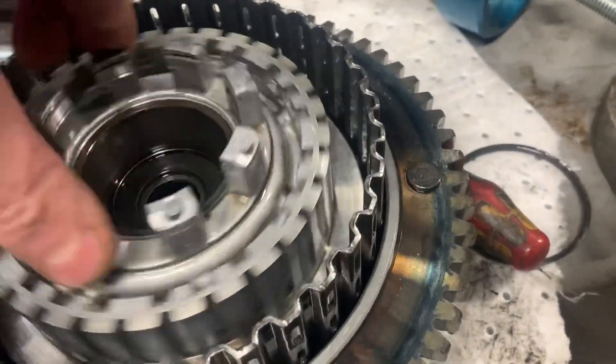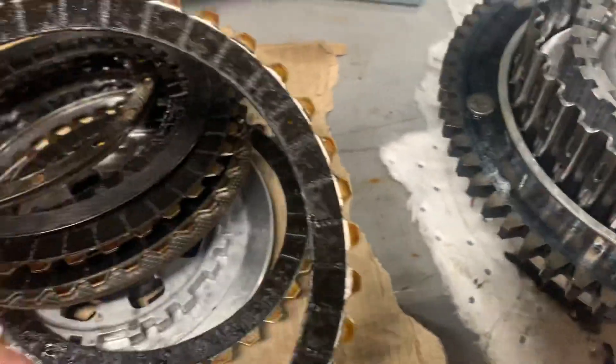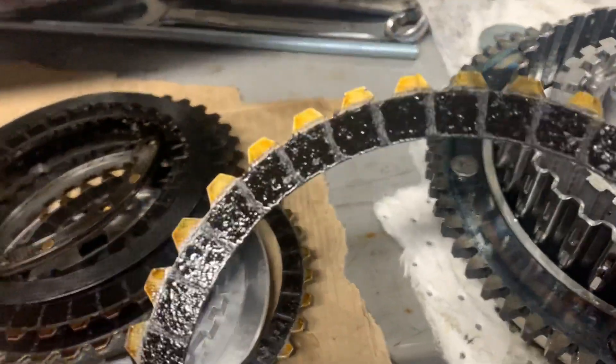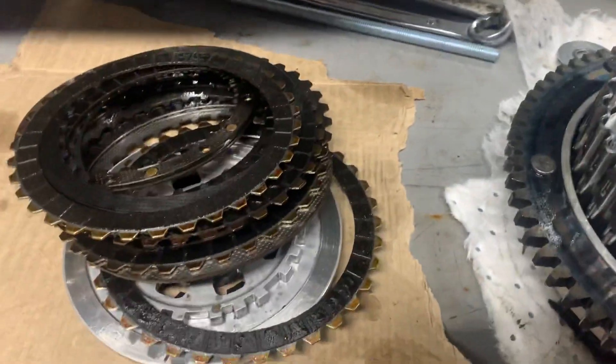The clutch basket is still good, everything goes nice. But you can imagine these plates aren't going to stop anything — there's just no meat left on them at all. So that's why the clutch was knackered.